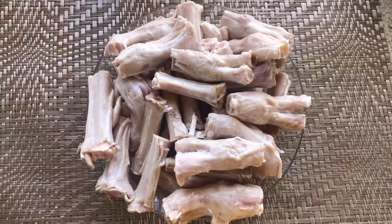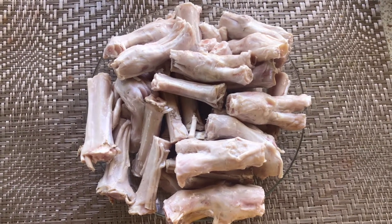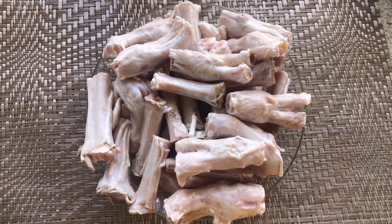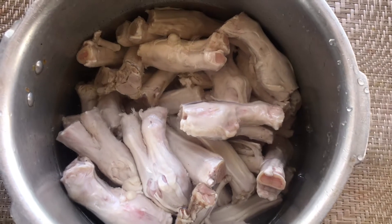Hi guys, welcome back to my channel. Today is Sunday special — I have paya soup or paya kadi. So let's make it. Here I have payas which I have washed well.